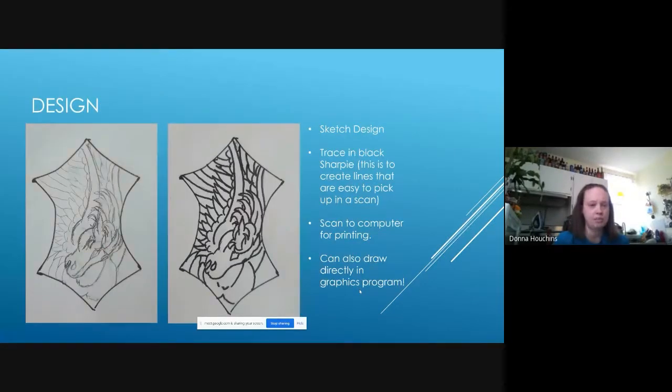Once the shape is on the white typing paper, I start sketching my design. For this particular one I wanted a Pegasus, only partially on the image so he extended over the edge. All that initial sketching was done in pencil. Once I had the design I wanted, I traced it in black Sharpie marker. The reason for the heavy black marker is to create lines that are easy to pick up on a scan. I then scan these into the computer for printing. You can also draw directly in a graphics program, but I find it easier to sketch by hand and scan.